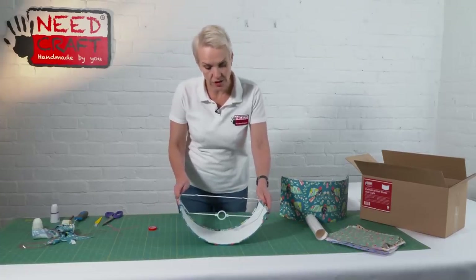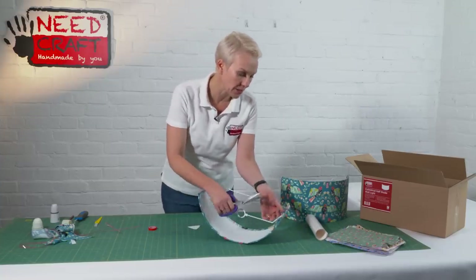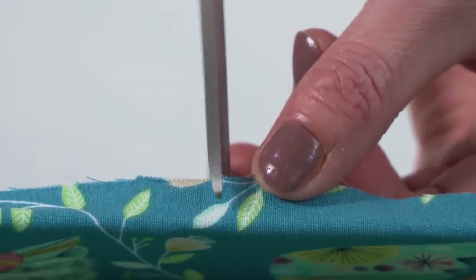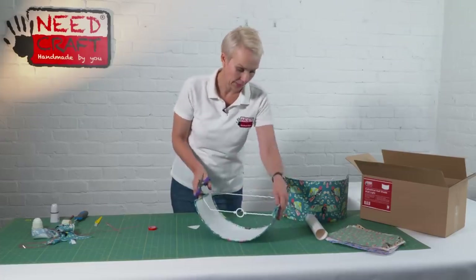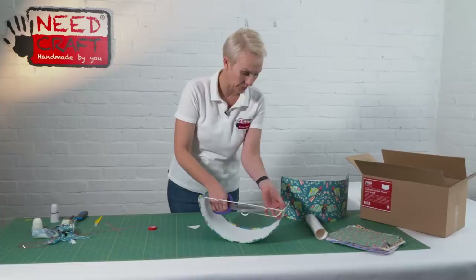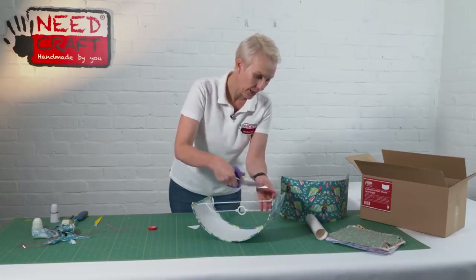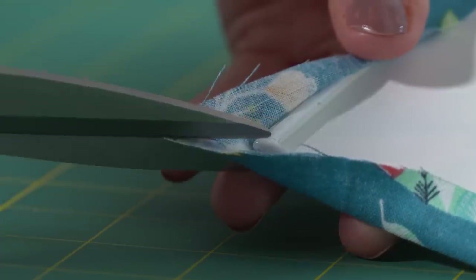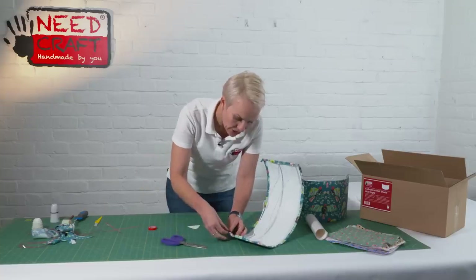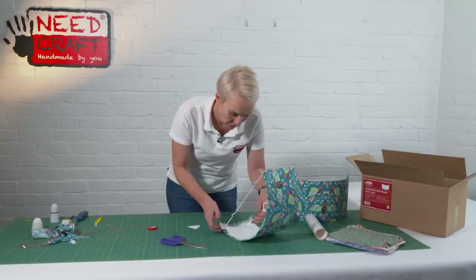Just before we start tucking under, we need to make a few small cuts with our scissors. Along the spokes, lift up the fabric slightly, line your scissors up with the spoke, and just snip in to the edge of the frame. Repeat on the opposite side. On the corners where we've got quite a bit of excess fabric, cut in from the corner to the corner of the frame — that should leave us with two triangles. Repeat all the way round.